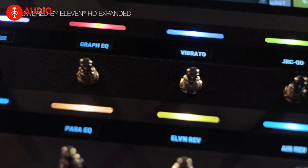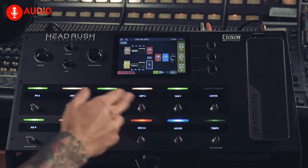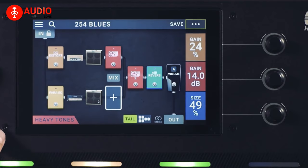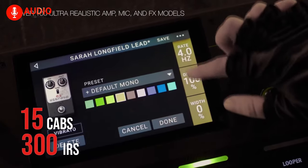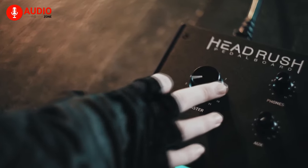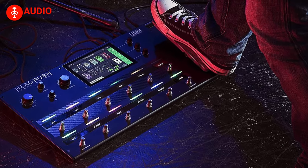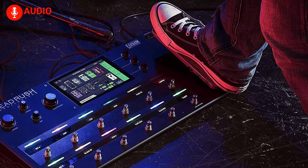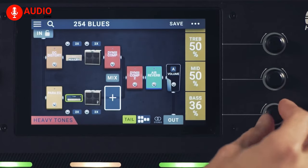It's made even more stage-ready with bright color-assignable LED and OLED scribble strips, which highlight the 12 foot switches individually for each rig. The pedalboard features an overwhelming and expanding library of 46 amps, 15 cabs, 300 IRs, 10 mics, and 63 FX, with more being added based on user requests and feedback. Holding down the footswitch on the bottom left makes it super easy to navigate between pedal modes like stomp mode, rig mode, and song mode. It also comes with a hands-free edit mode, which lets you adjust the values without bending over.